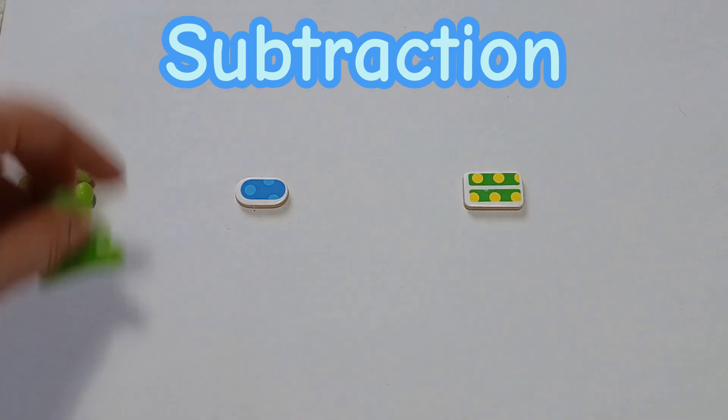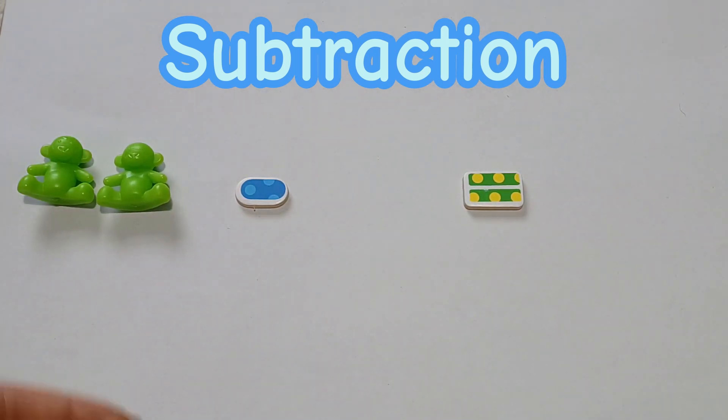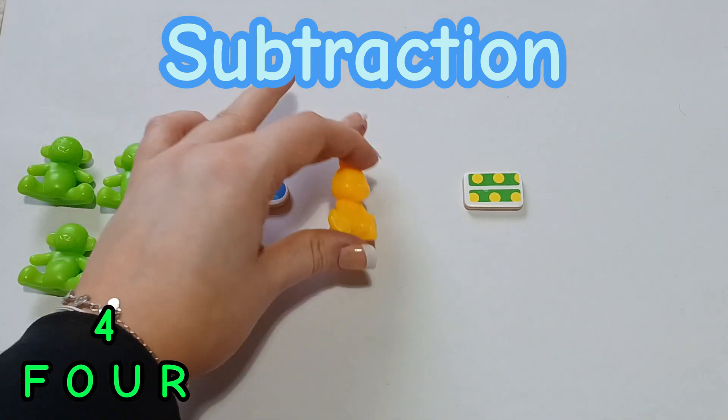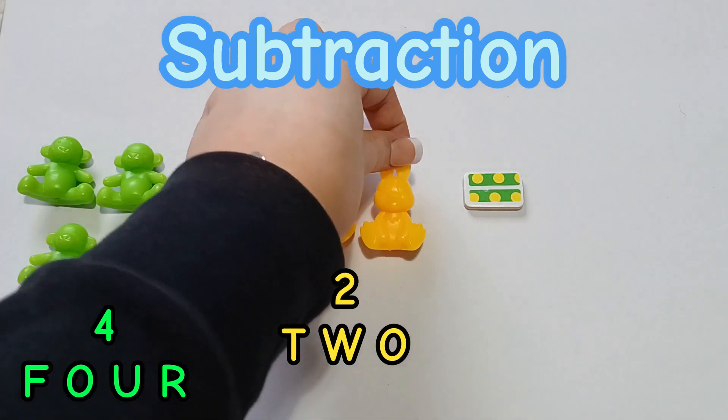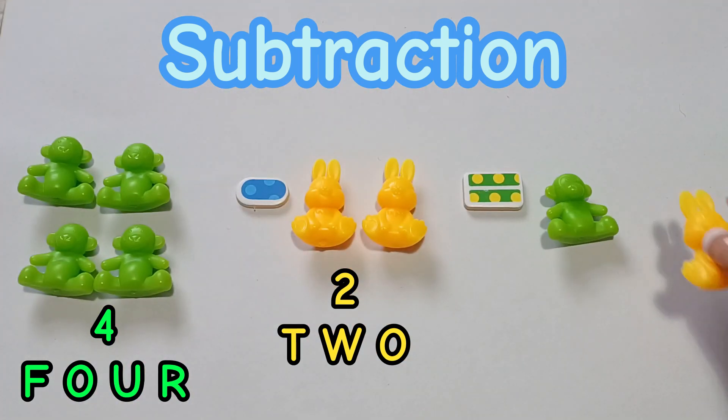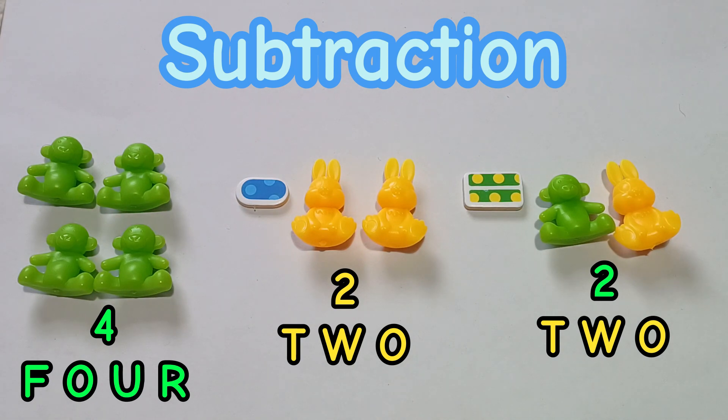Now, let's try subtracting. 4 take away 2 is 2. Well done.